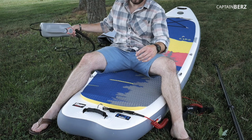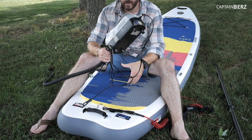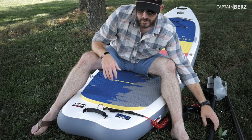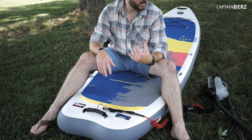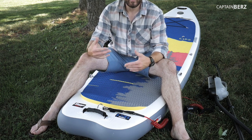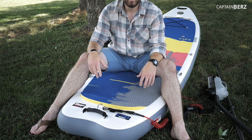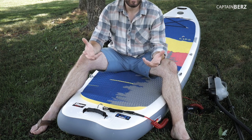If you're going to get an inflatable paddleboard, I recommend getting an electric pump. I don't want to stand there pumping something up by hand for 10 to 15 minutes — I'd rather have a machine do it and save energy, especially before going out paddleboarding. It's much easier, especially when Mrs. Burrs and I go out with two paddleboards. Just blow them up with a machine versus doing it by hand.